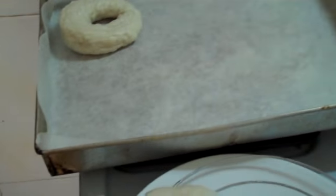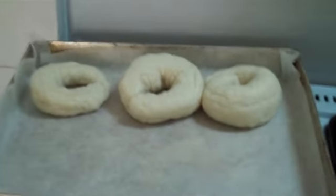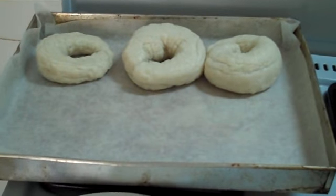It's kind of difficult to do this with one hand on the camera and the other hand. I could probably pick these up with my fingers. And then they will bake for about 10 to 20 minutes.